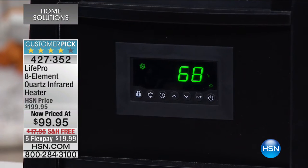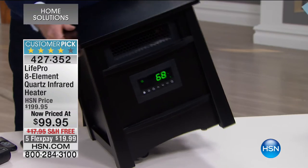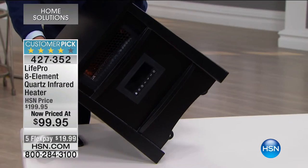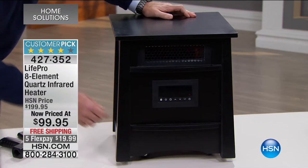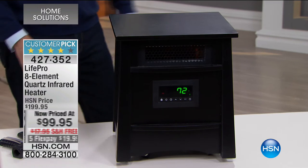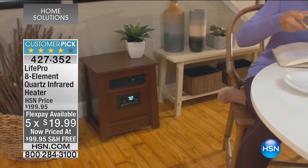You get two remotes in case you lose one — they're universal, so if you bought a couple of these heaters, all the remotes work for any of the units from up to 150 feet away. Take it out of the box, plug it in, and get warm — that's how easy it is. There's a locking device, a fan setting at full 1500 watts, eco mode at 750 watts that maintains the room at 68 degrees, and a timer so you can set it to come on before you wake up or before you come home from work.